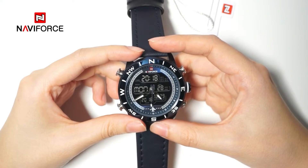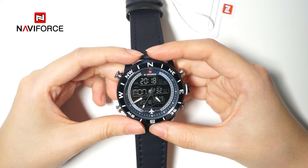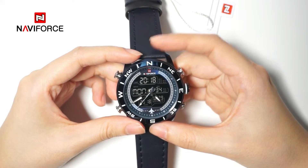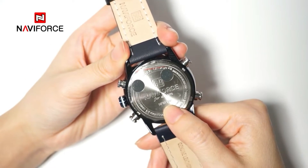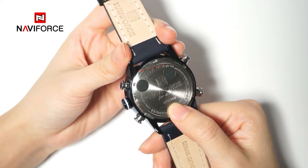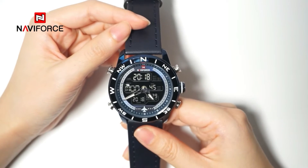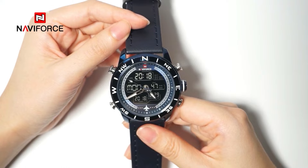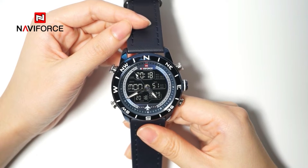This video aims to introduce the operational steps of different functional modes of Navi Force Watch. We have the NF9144 with 5 functional modes. I will present the key components involved during the adjustment process.